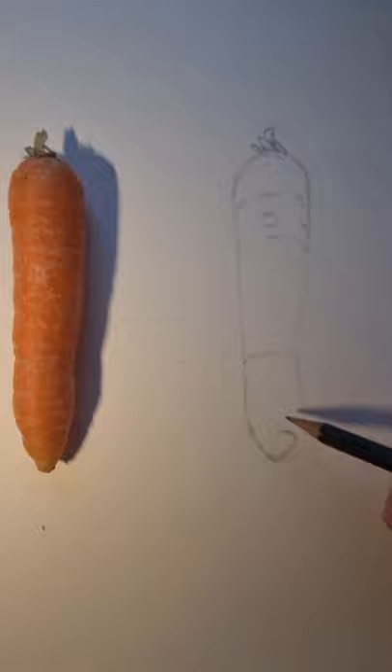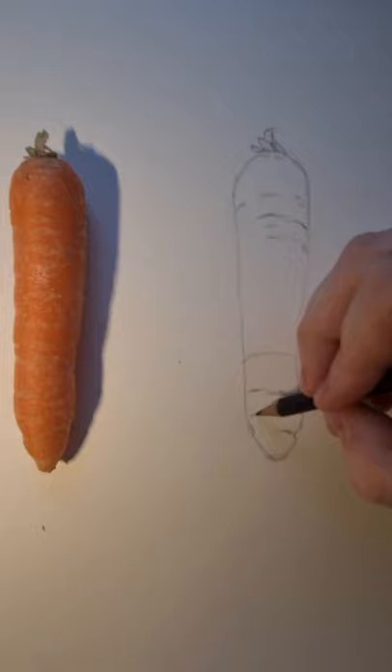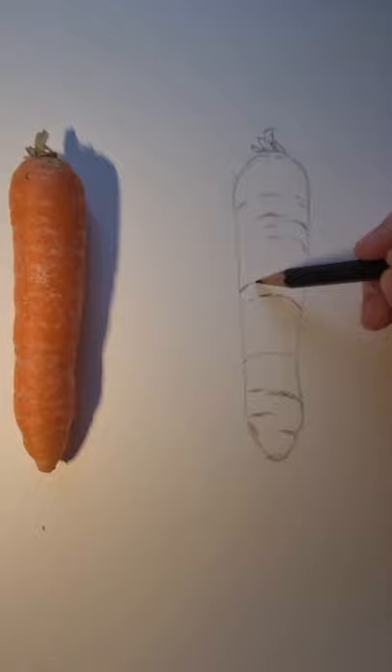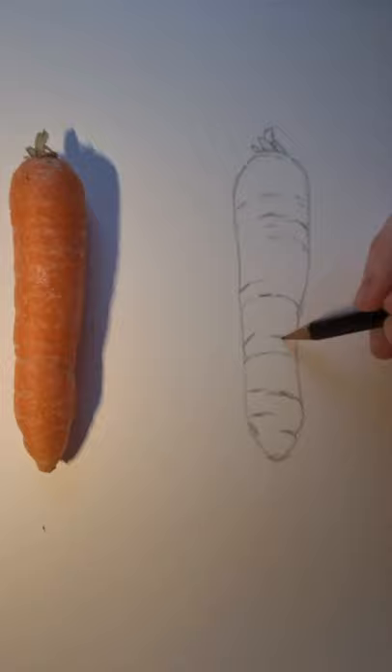Whatever fruit or vegetable you're using, it's important to include directional lines if it's a rounded 3D object, and it's important to include the texture as well. If you just draw an outline of the fruit or vegetable it's going to look very flat and 2D. To make it look 3D, add those textures in along with correct shading, tone, and little bits of texture to make it more realistic. I'm carrying on drawing those textures on the vegetable now.